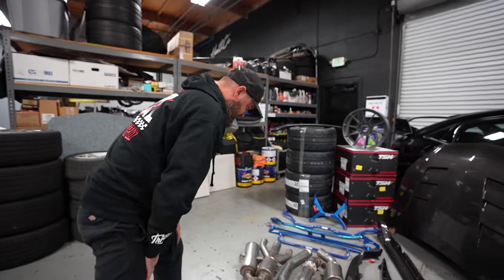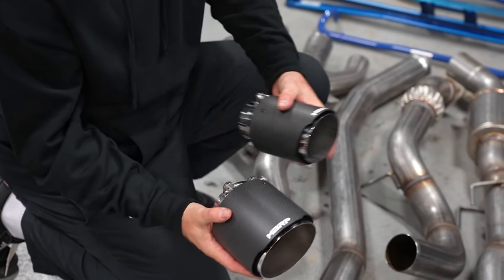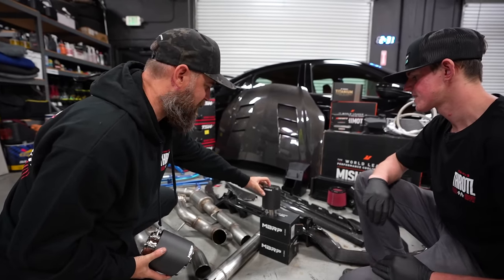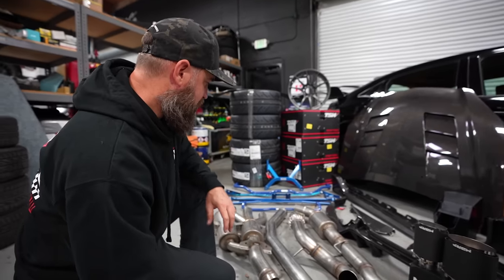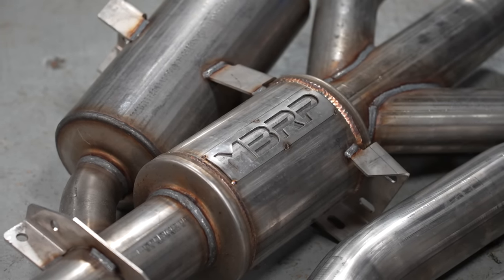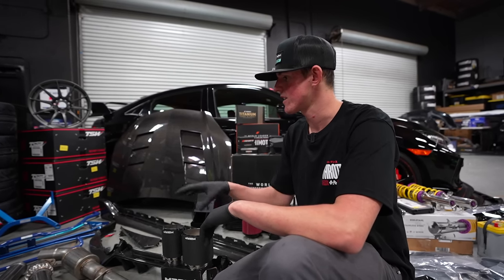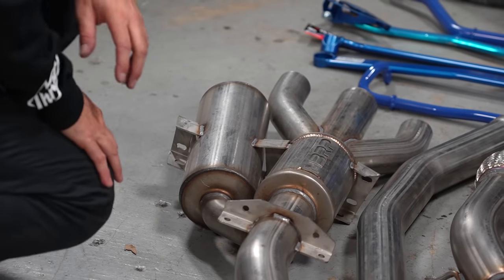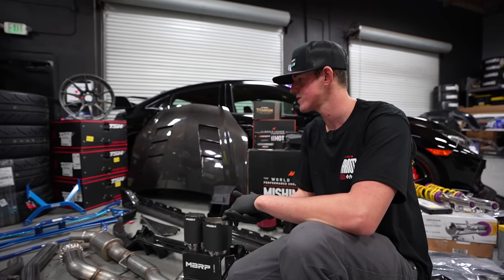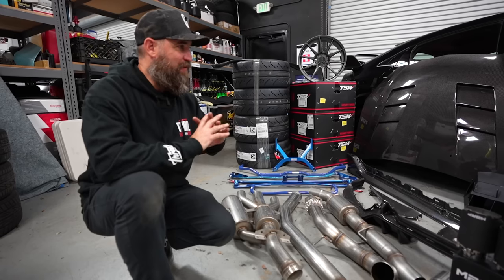Speaking of exhaust, we've got an MBRP cat-back system. It comes with a massive center tip in dry carbon and two additional tips — three total, just like the factory setup. It's going to increase horsepower and torque a little bit, give it more grunt, and it's all stainless steel so it'll last the test of time. We've had MBRP exhausts before and have always been happy with the fitment and sound. There's a resonator tube here too, and it'll be interesting to hear this thing — the Civic Type R is mostly induction noise, so opening up the exhaust should be a welcome change.